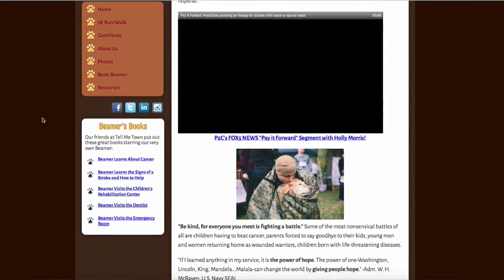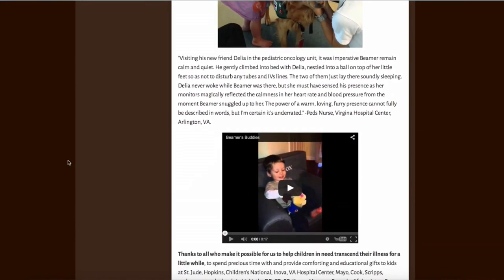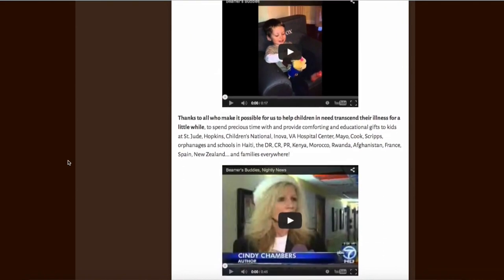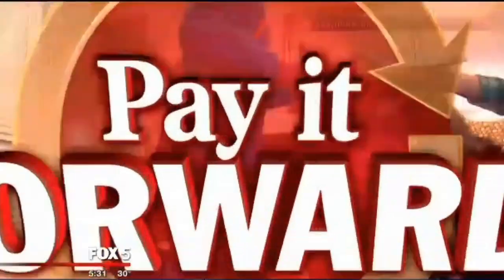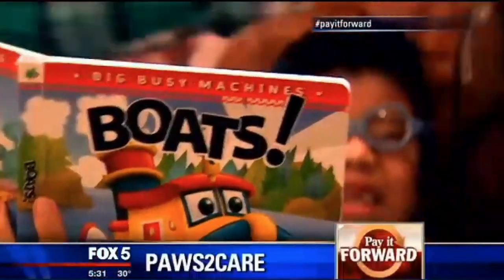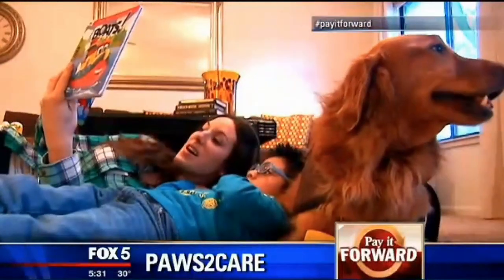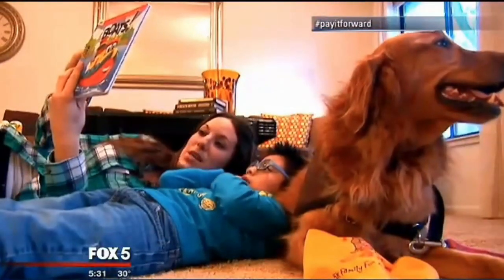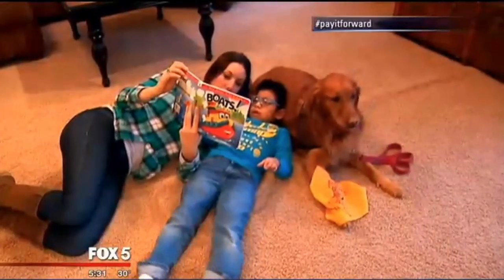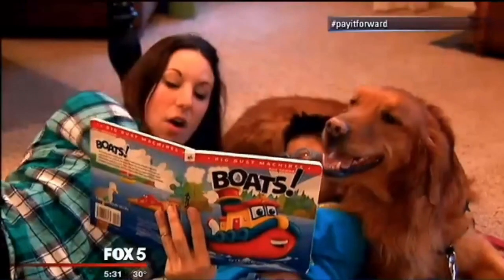Paws2Care, Inc. is a 501c3 certified nonprofit pet therapy organization dedicated to bringing comfort, care, and hope to kids battling cancer, kids living with special needs, and wounded warriors and their children. You can learn more about the work Paws2Care does and watch interviews and news specials by going to their website, Paws2Care.org — that's P-A-W-S, the numeral 2, C-A-R-E dot O-R-G.